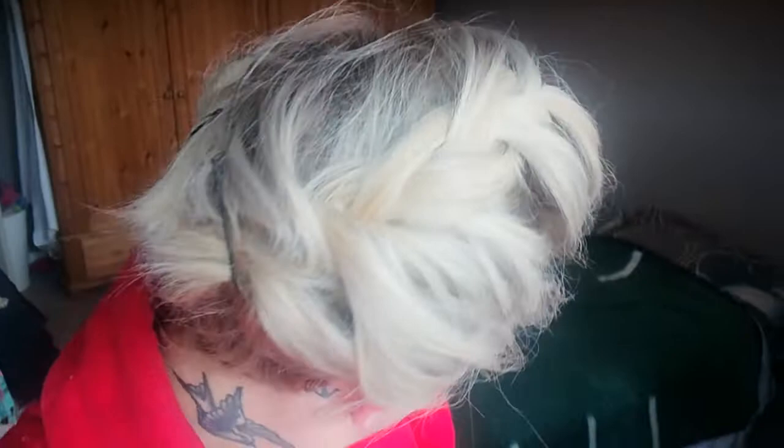Pull it a little loose on that side. Hairspray. So that's our hairdo for the day — really easy and it looks very classy, doesn't it? Try it, take some pictures!